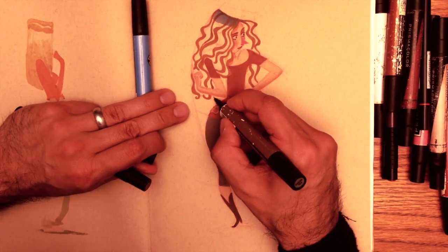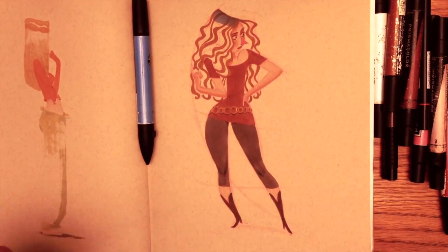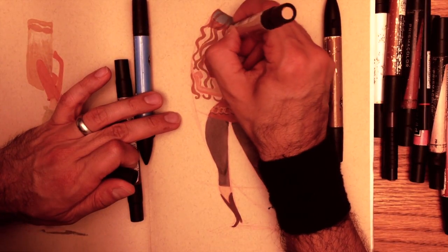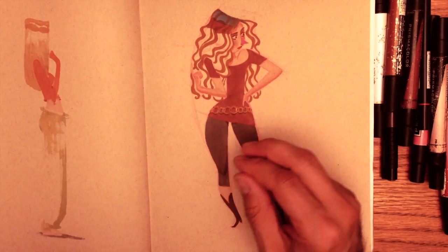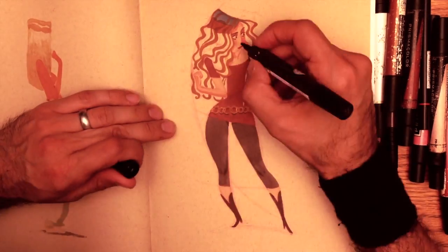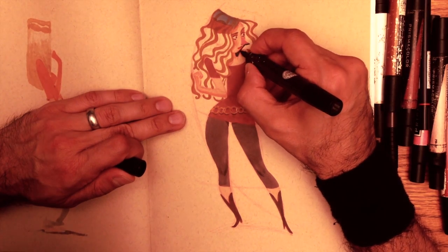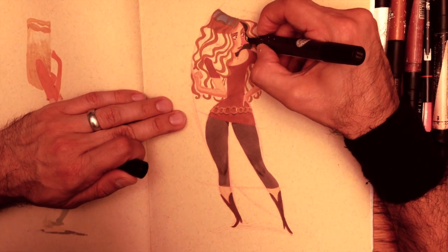I also understand the importance of not only having a system by which to train, and having the appropriate system, but also making the training itself an important part of it. It's got to be fun. If it's not fun, you're not going to do it. And that's why I have this sketch club that I've developed.